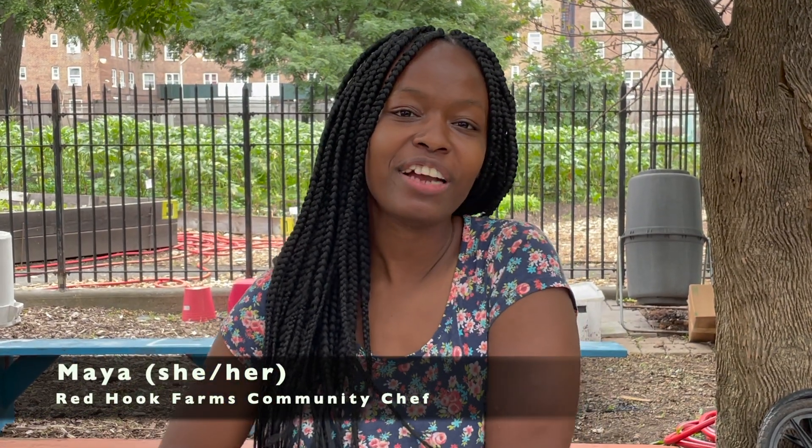Hello and welcome to another episode of Farm Fresh Bites. My name is Maya and I'm the Community Chef here at Red Hook Farms. Today's episode we're going to be making some spiced plums using plums which are in season — you can get them at the farmers market or farm stand.